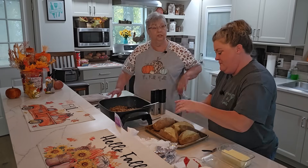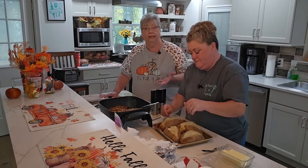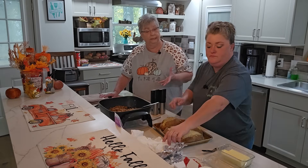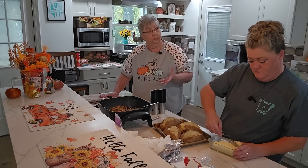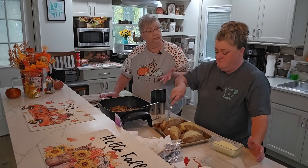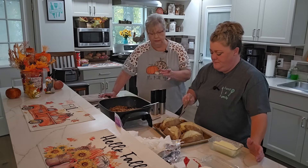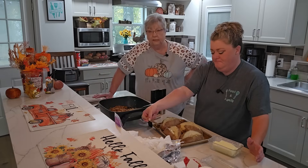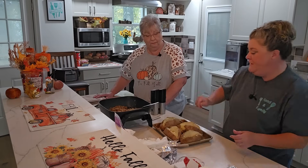You can also make smaller potatoes for a gathering — like for the holidays, if you're having a party. Just put them on your table and have them done ahead of time. You can buy petite-size potatoes — that's all you need.